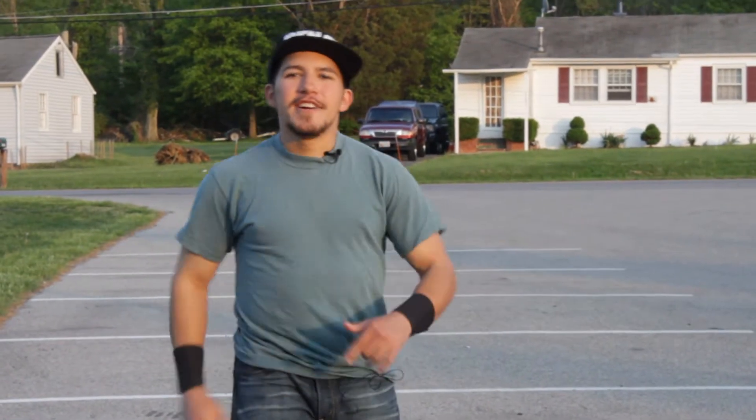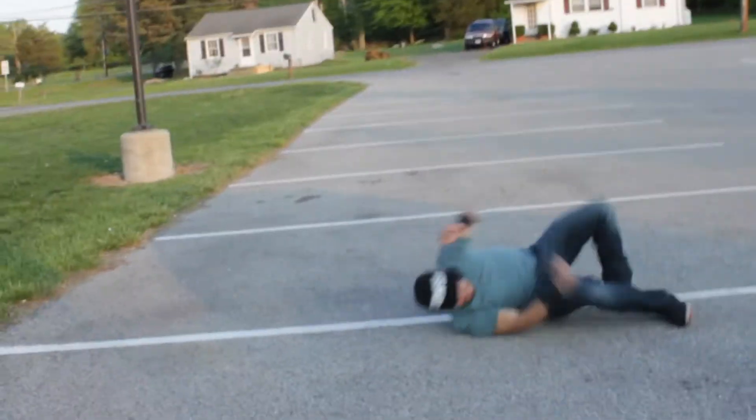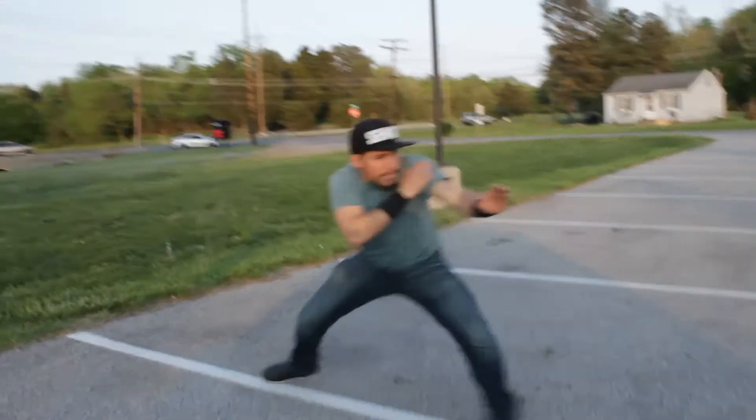Hey guys, Sensei George here. Have you ever wondered how to bring your break falls from the dojo to the street? Well stick around to find out — what would ninjas do?